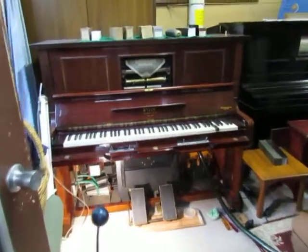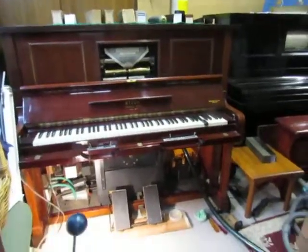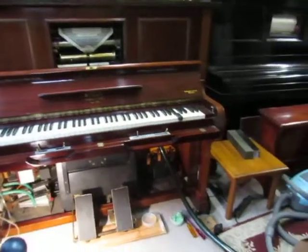Here's my Stek 1932 Duo Art. It's a half Duo Art, it's a pedal version — didn't have an electric blower in there.